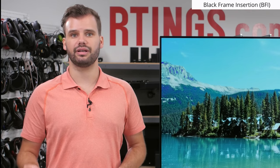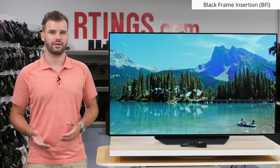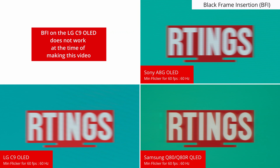If you care about an even clearer image when gaming, black frame insertion can be used to clear up the persistence blur. We were under the impression that the LG B9, like the C9, B8, Sony A8G, and Samsung Q80R, was supposed to support BFI, but in testing we found that although the menu has the BFI setting, it doesn't currently work. We are not sure if this is a hardware limitation or a software bug, and if it gets updated in the future, we will update the review on our website and pin a comment to this video.